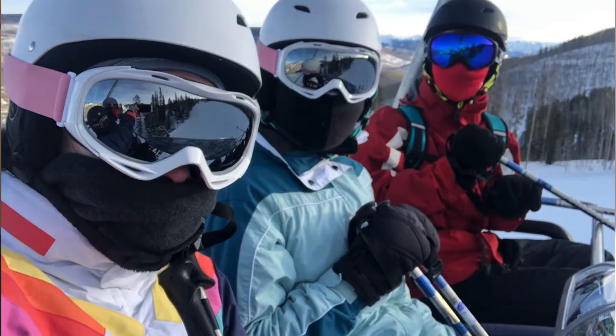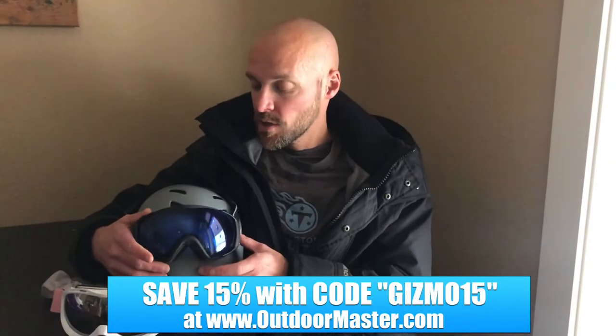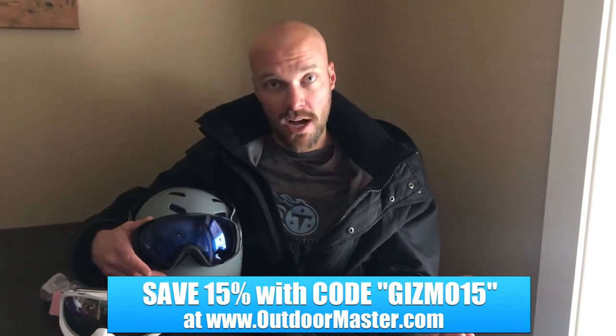This is a great alternative if you don't want to spend a bunch of money on Oakleys or high-end Smith goggles or things like that. They're a great alternative — they really look high-end and perform extremely well.